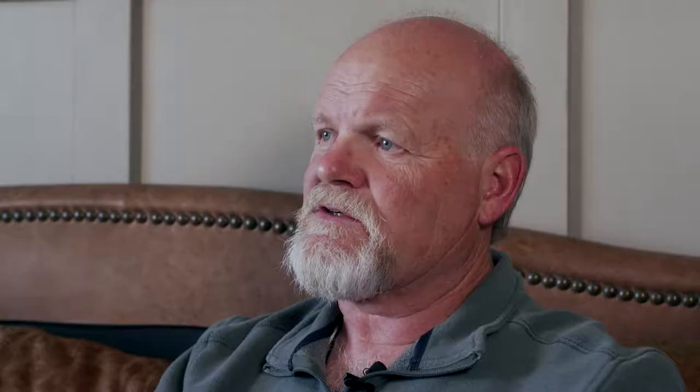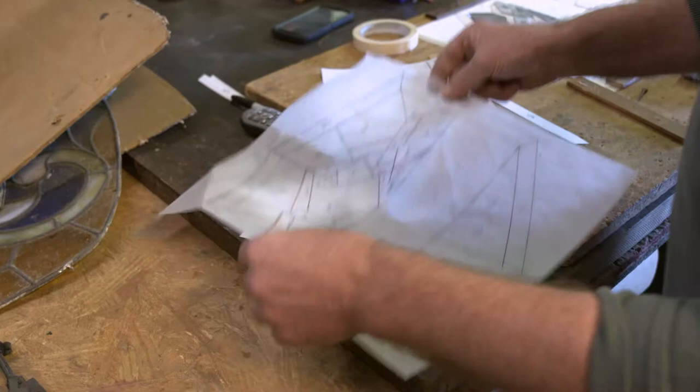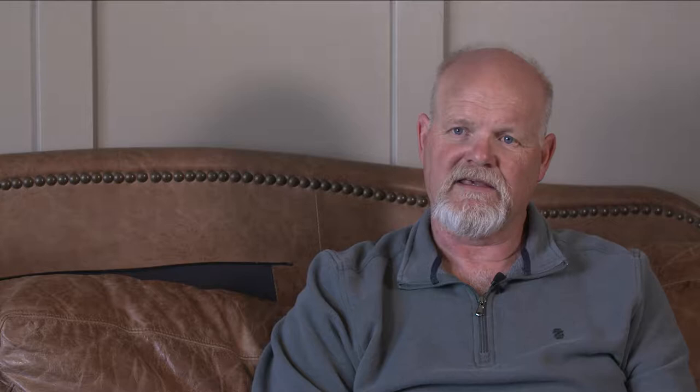When somebody wants a stained glass window, they'll give me a phone call and we'll sit down and discuss what they want. I get ideas of what style they want, what colors they want, and then I do a bunch of what they call cartoons or drawings. We have the people come in and we sit down and go over all of the design ideas. When they find the ones that they want, then we'll draw a full-size pattern.